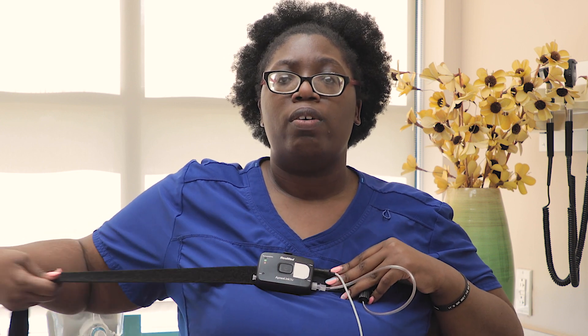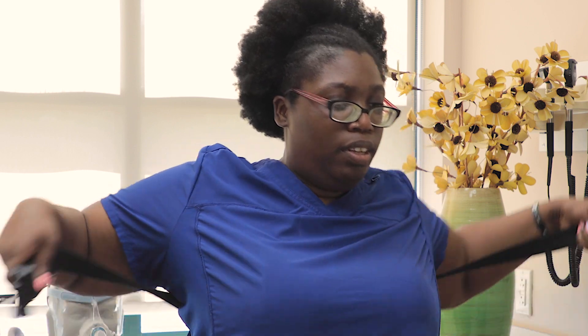This machine needs to go into the middle of our chest, above our breasts, on top of clothing — either a light t-shirt or a tank top. These straps are elastic and velcro. These will get wrapped up under our arm and we're going to bring it around just like this and bring it to the front.